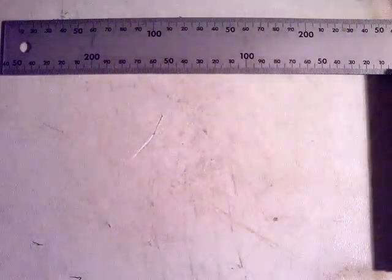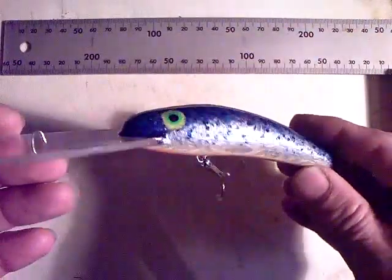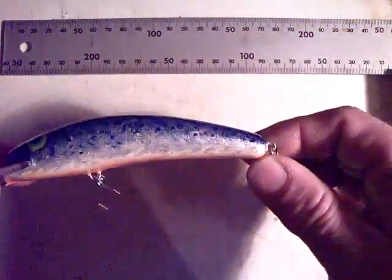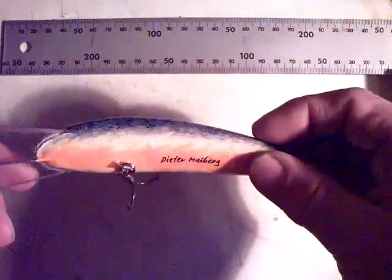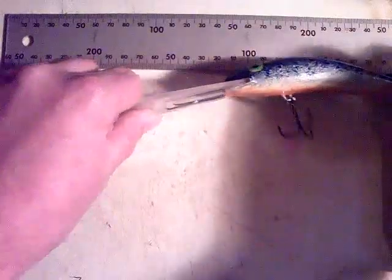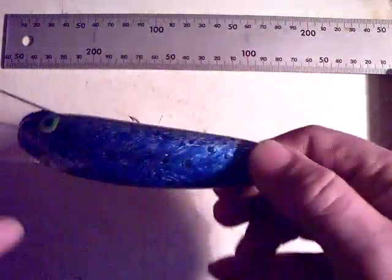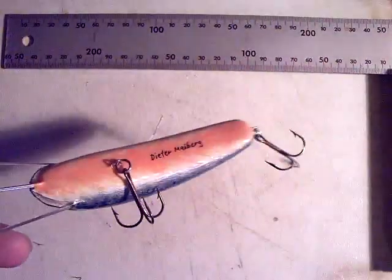And finally a deep diver with a 3 millimeter Lexan lip, but this one is made of PVC hard foam. Here also the painting technique of wet-on-wet, all brush painted. Body length 4 and a half inches. I'm going to go up to the bathtub now to test them for action.